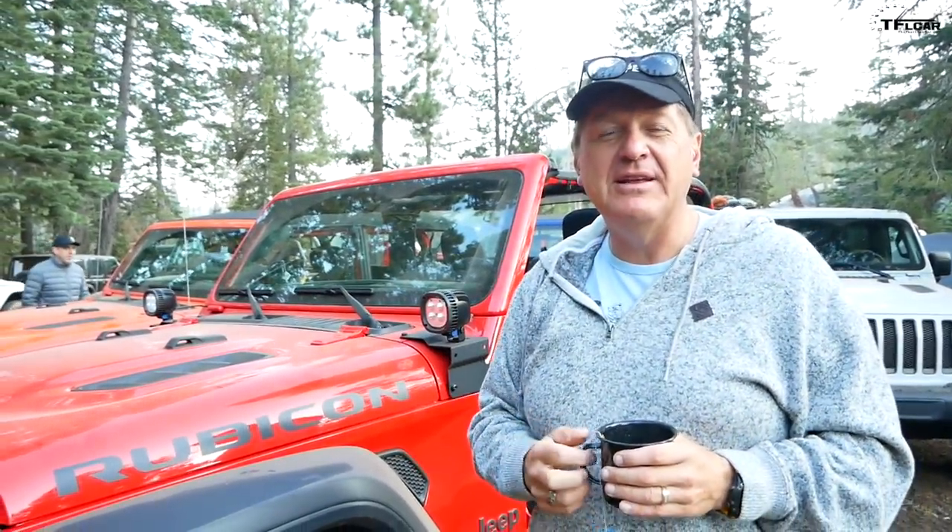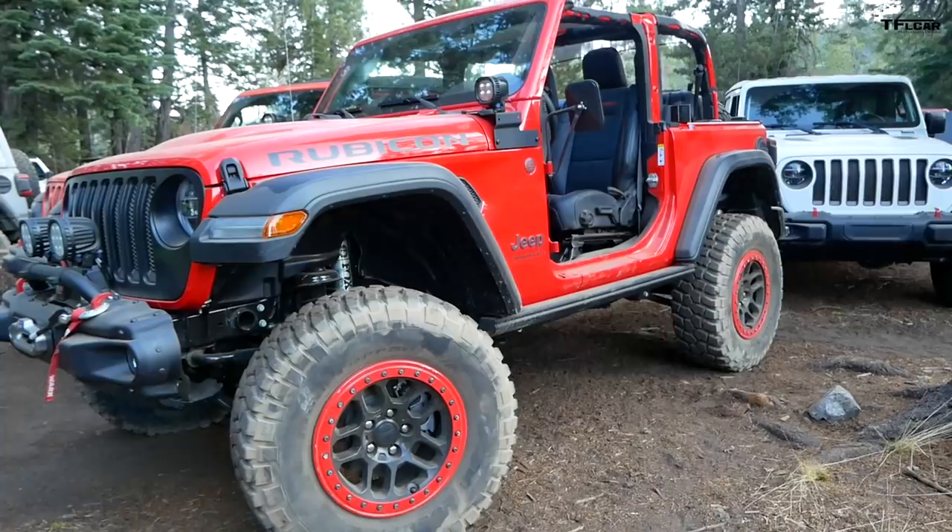Welcome to day two of our epic Rubicon Trail adventure. Tommy is always behind the camera — say hi, Tommy. I'm cold. Yesterday we crawled and scratched our way across the first half of the Rubicon Trail, ending up here at camp. Today we decided to try a different Jeep because, you know what, I'm tired of hitting rocks.